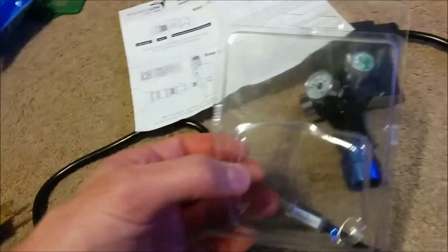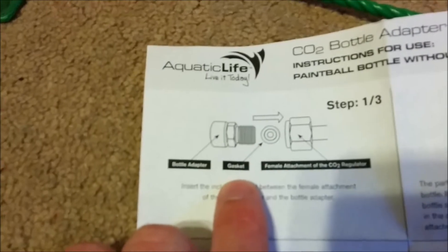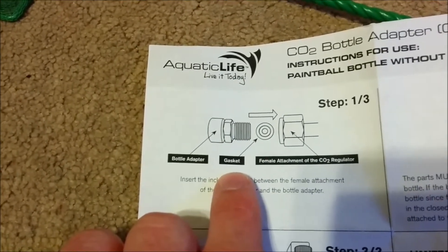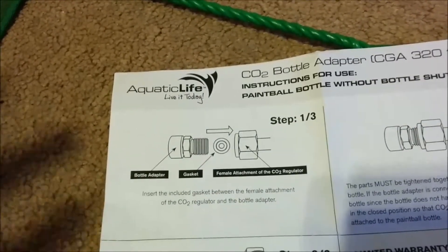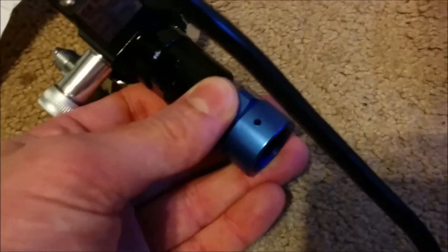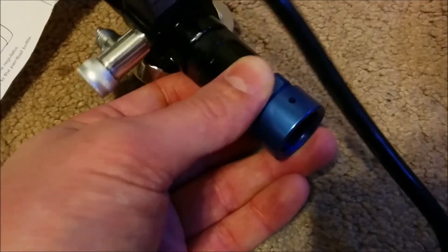It doesn't have a part number on it — it comes in a little package. What happened with mine was it didn't come with an o-ring that it's supposed to come with — you can see right there, a gasket. Mine didn't come with one, so not knowing it needed it, I just put the thing on and pushed go. There's a little hole on the adapter, and the CO2 was just spewing out of that. Luckily the 20-pound tank I have has a valve, so I just turned it off. Then I took a look and saw that it needed a gasket.